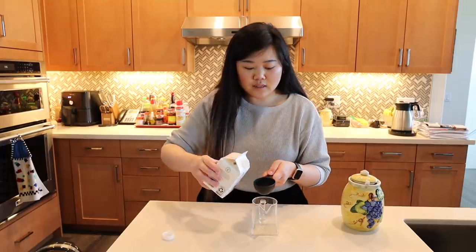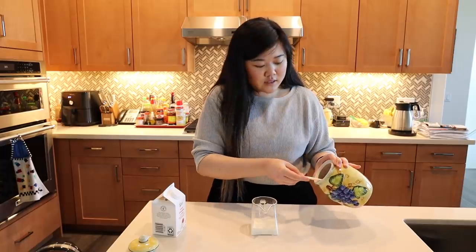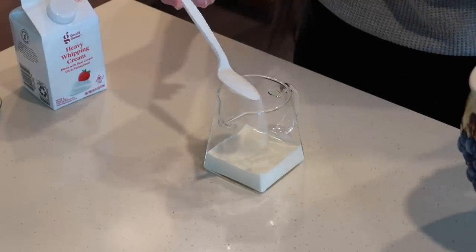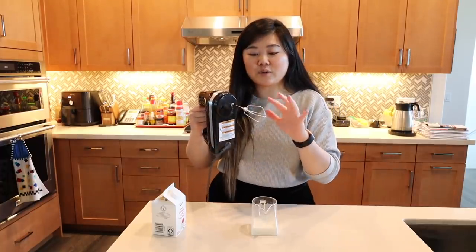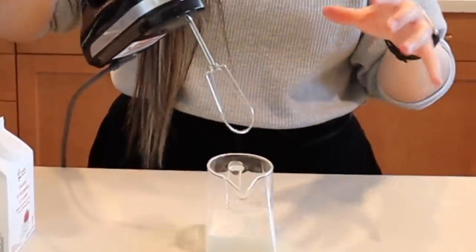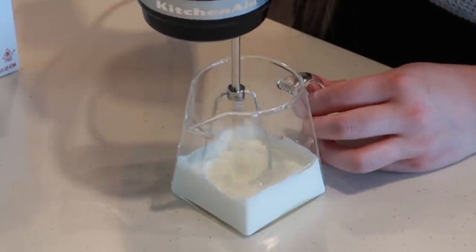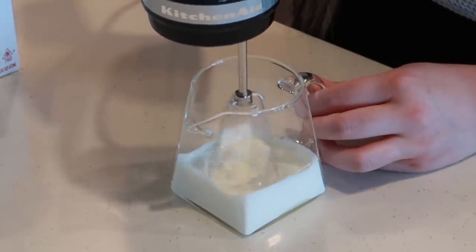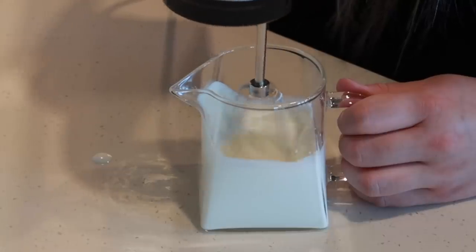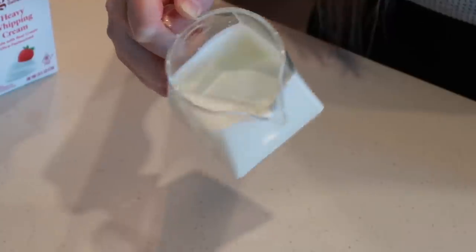First I'm going to put one third cup of heavy cream, then add a little bit of sugar — about half a tablespoon. I have my electric mixer with just one beater since only one can fit in this small cup. We're basically going to mix this until it becomes thicker but still liquidy enough to pour. I think this consistency is okay, so let's set that aside and work on the milk tea now.